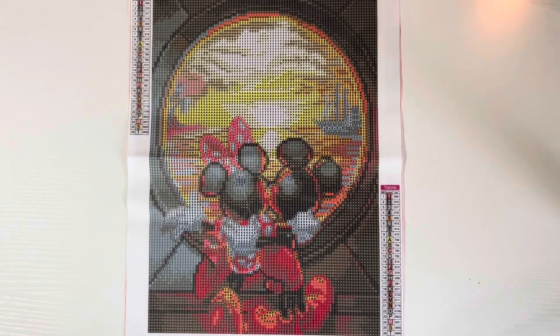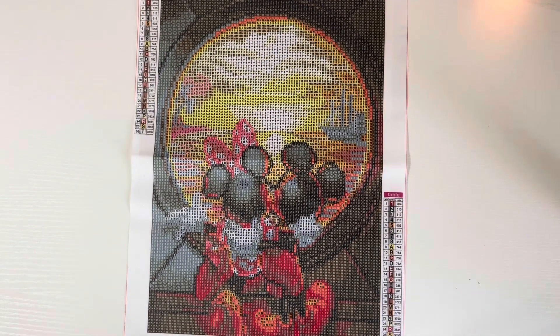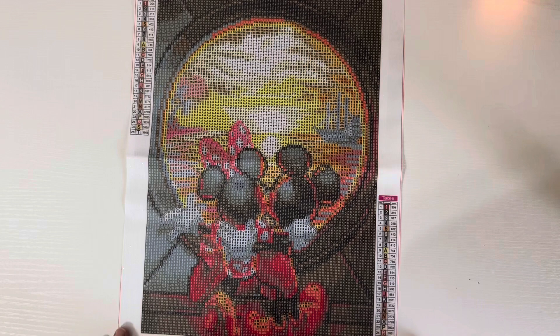Hi guys, welcome back to my channel! Today I have another diamond painting haul unboxing from Amazon. This one I was inspired by Diamond Painting by Sweet Tea — she completed this one on her channel, I'll leave the link to her video down below. It was absolutely beautiful. I probably never would have picked this one out personally, because I would have thought that with the size it would not be detailed enough, but it actually turned out so freaking good.